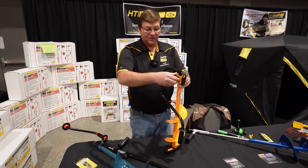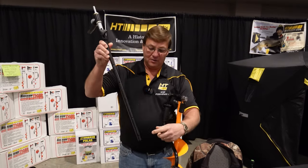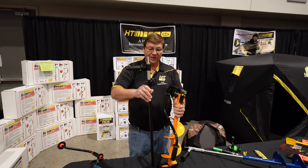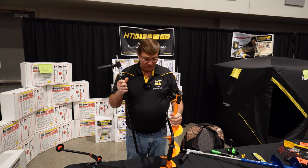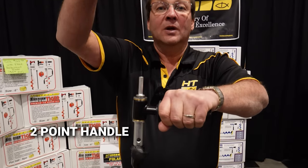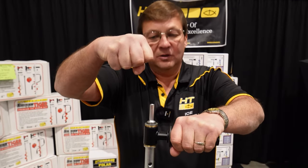All you need to do is unscrew this nut, pull the shaft out, grab this shaft — you can see it's got all the different holes for your different depths of ice. Slip it in, put your nut back on, and now you're set to go with the cordless drill. The nice part about this handle system with your cordless drill is you've got two points to hang on to — the drill and the handle — so you can start drilling down.